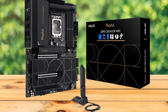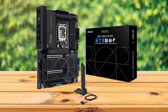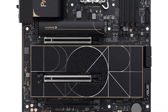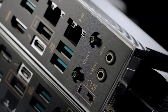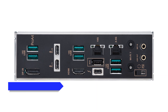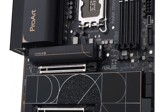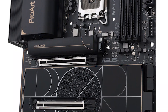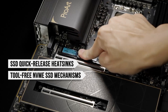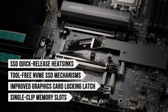Overall, the ProArt Z890 Creator Wi-Fi is a performance board, and it certainly carries the classy vibe of one. It features heatsinks that keep the components within a good temperature range, a generous number of NVMe slots, and solid connectivity options with plenty of USB ports, including two USB Type-C ports supporting Thunderbolt 5 and Thunderbolt 4. There is also extensive attention to detail when it comes to convenience features, like SSD quick-release heatsinks, tool-free NVMe SSD mechanisms, an improved graphics card locking latch, and single-clip memory slots.